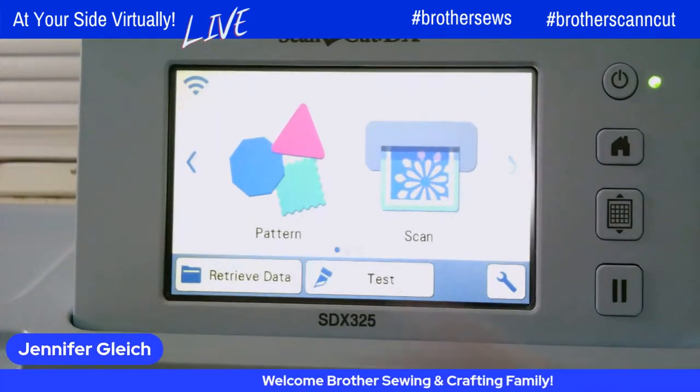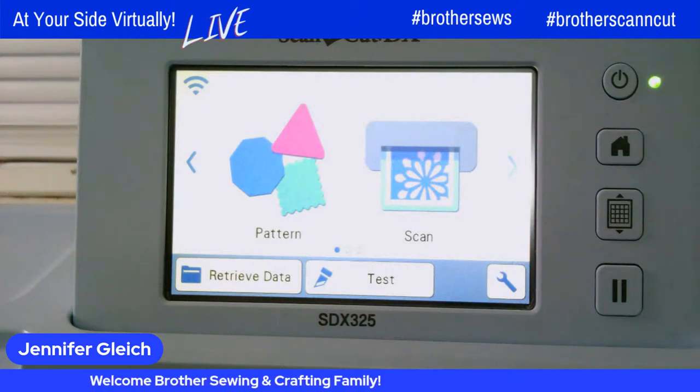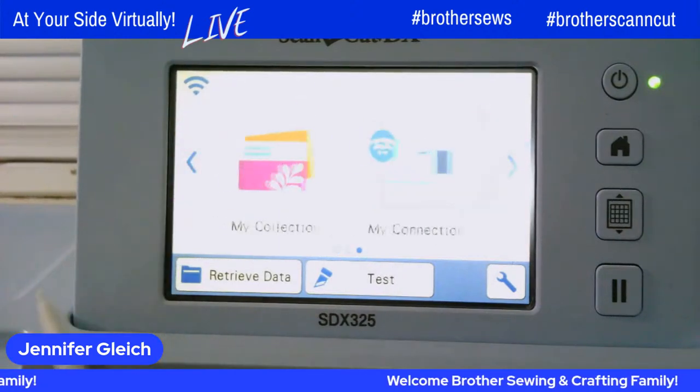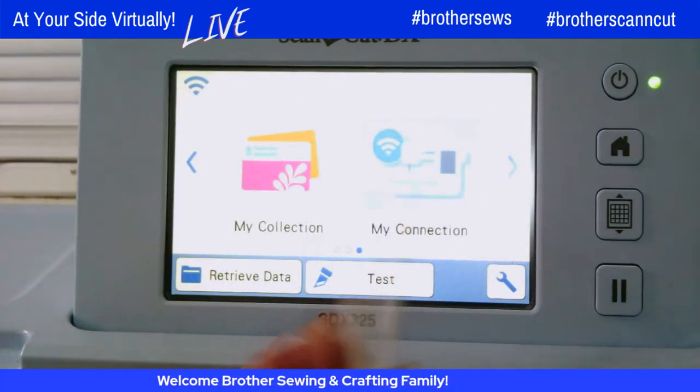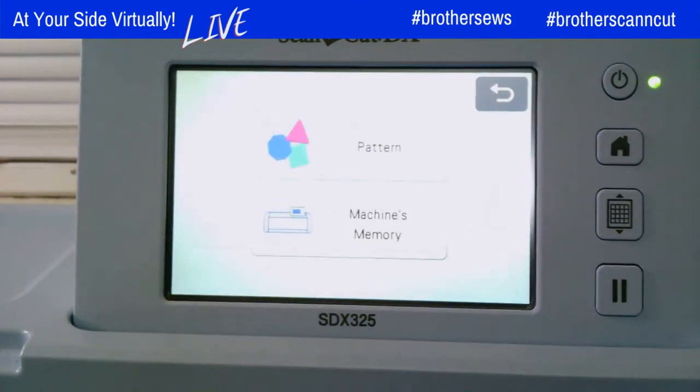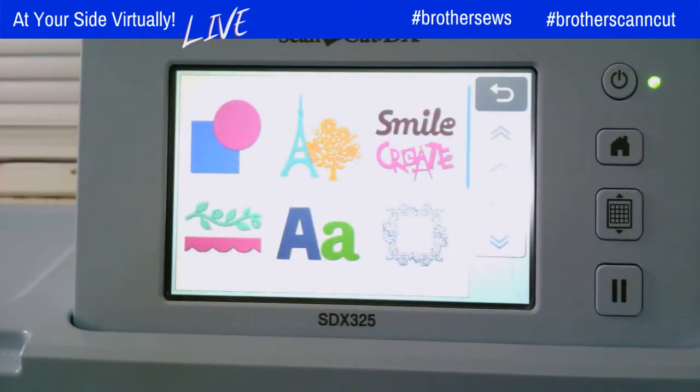So I'm at my Scan and Cut and we're going to use my Connection for this design. From my home screen, to use my Connection, I am going to scroll to the left and my Connection pops up on the screen. I'm going to touch that and I'm going to be using a built-in design on my Connection. I'm going to go to Send, then choose Pattern, and I am going to send the word Lucky — that is a built-in design from my Scan and Cut.